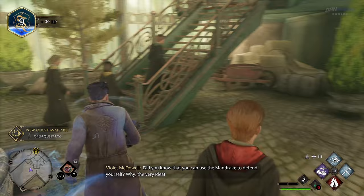Did you know that you can use the mandrake to defend yourself? Why the very idea?